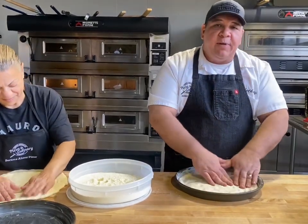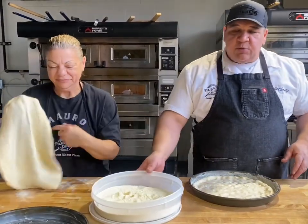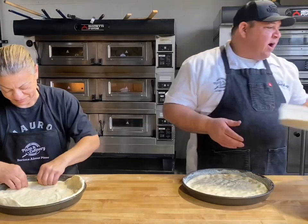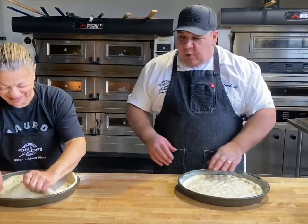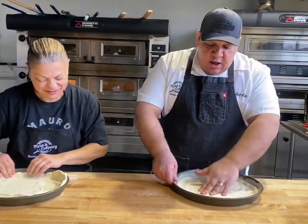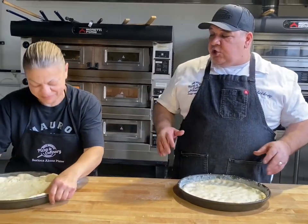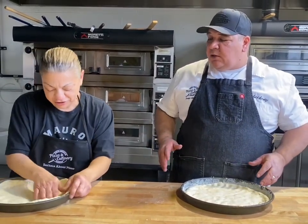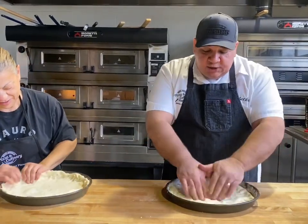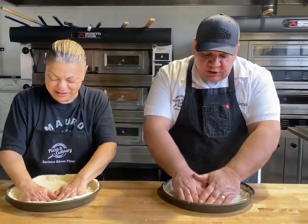Michelina grew up in the pizzeria business — her family was in it for 40 to 50 years. She's been with us for about four years doing our Chicago style classes. When your family did deep dish, did you hand stretch or put it through the machine? Through the machine also. In Chicago they like their sheeter — it was a lot quicker when you're doing a lot of pizzas.